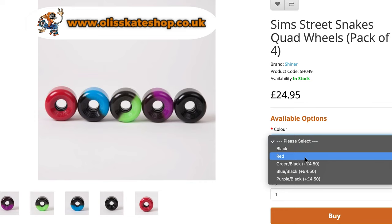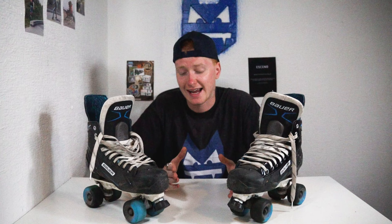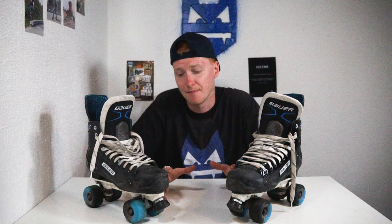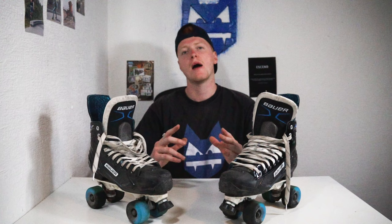Thank you so much for watching. If you want to get yourselves some Street Snakes, you can head over to the link in the description and head over to Ollie Skate Shop. I personally think they are great wheels and I'm not being paid to say this — this is completely my own opinion. It's really good to be skating on these wheels again after 10 years. Do I still like the airwaves? Of course — nothing wrong with the airwaves — but personally right now I'm in love with these wheels. If you're new here, please hit that subscribe button for more skating tutorials. If you enjoyed this video, drop it a like, and leave any questions in the comments below. My name is Sideswipe — thank you so much for watching, keep rolling, and I'll catch you in the next one.